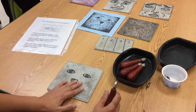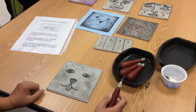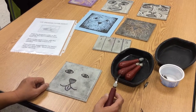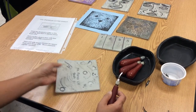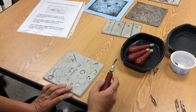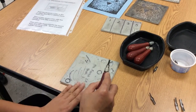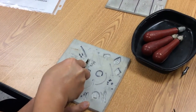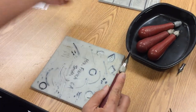On your easy cut plate, you are going to carve the gray areas. Where you have the black sharpie lines, you really don't want to carve. Before you start carving on your image, I highly recommend that you use the other side to practice using the tool. Hold your easy cut plate on the bottom, hold your cutting tool away from you, and practice sliding it away from you. You'll have little scraps that come off.